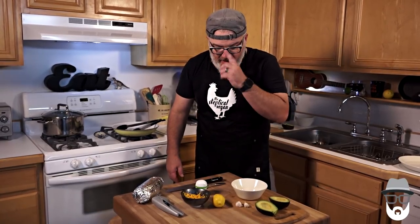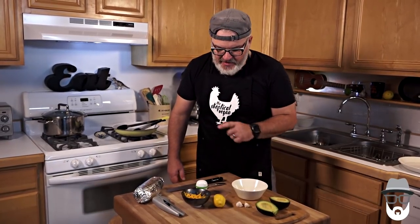What we're going to make today to accompany it is a very simple guacamole. We're also going to add some cheese to the burrito and a little bit of sour cream, but let's get started on this guac.